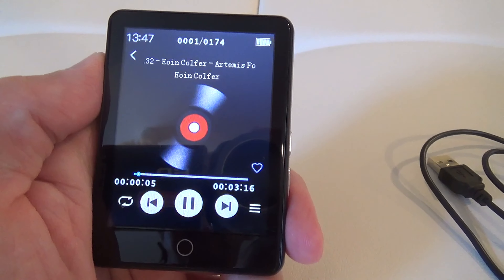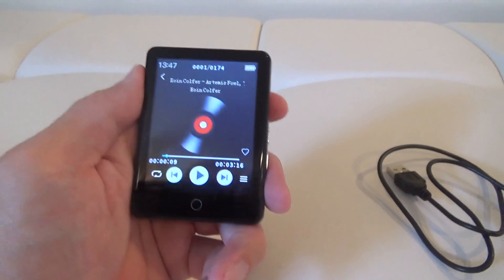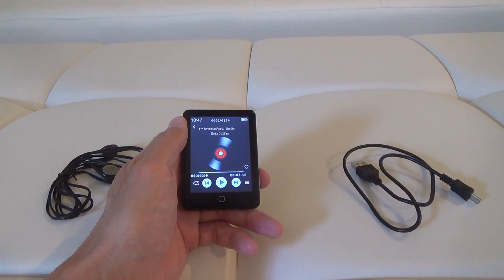Listening Library presents Artemis Fowl. And to charge it, it has a USB charger that can plug into your laptop or a USB wall block.